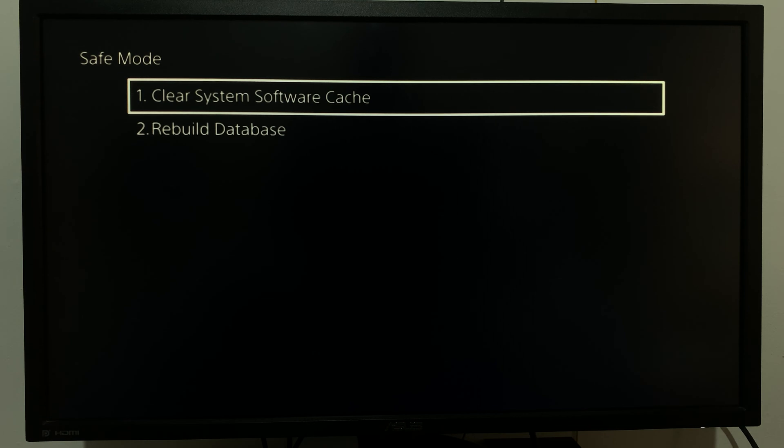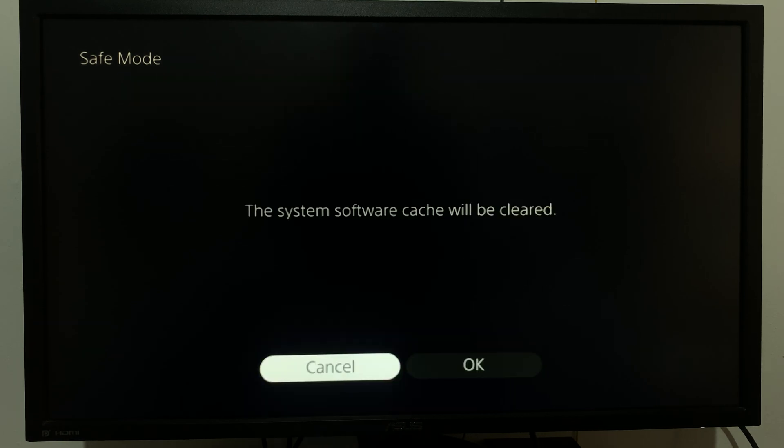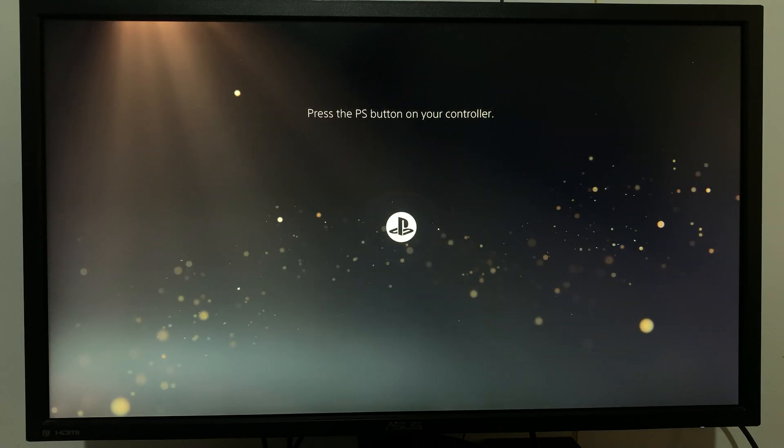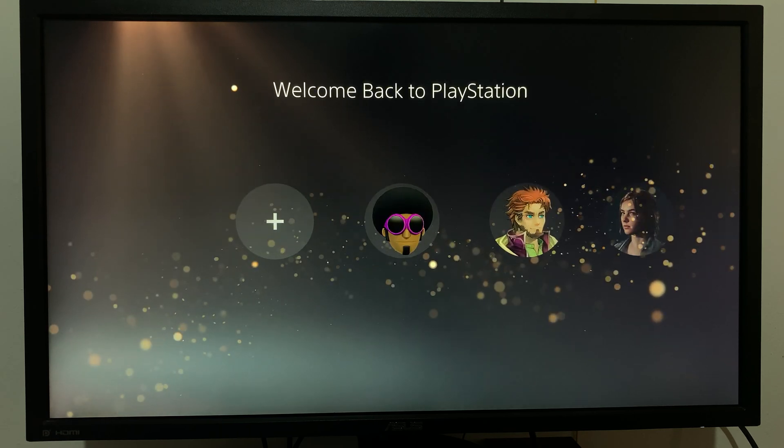Choose the first option that says 'Clear System Software Cache', select that, and it's going to tell you the system software cache will be cleared. Press OK. It might take a while before it finishes clearing your cache and restarts the PS5. And that's it — that's how to clear cache on your PS5. Thanks for watching and good luck.